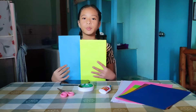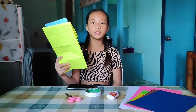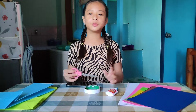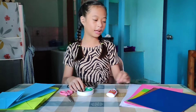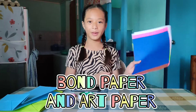ginawa lang po namin itong paper bag gamit ang karton. Naka-stack lang po itong mga karton nito. So ayun na lang po nila. Then kailangan din po natin ang kulte, ng double-sided, ng bugo at nail, at saka band paper at art paper.